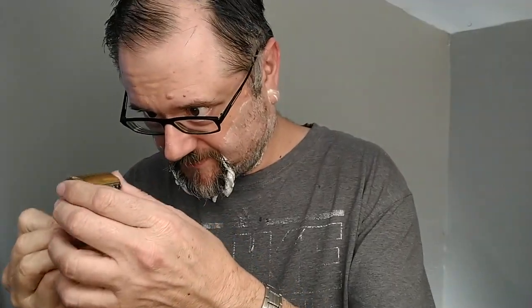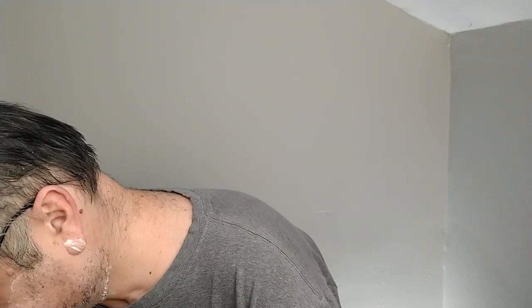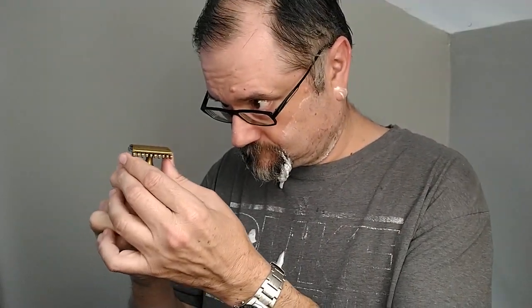Let me check — yeah, it's bunching up under there, it's just a lot of hair. You can overclog a Karve open comb, even a high-gap one, if your stubble is long enough. Much better once I unclog it and expose a fresh edge. You can see the gap between the blade edge and the open comb tines — some stubble had clogged up underneath there.